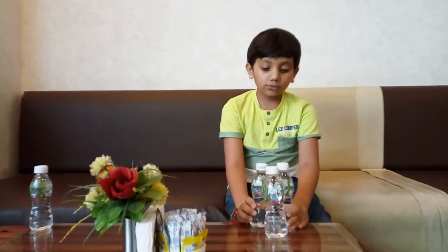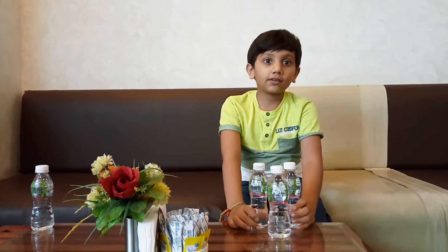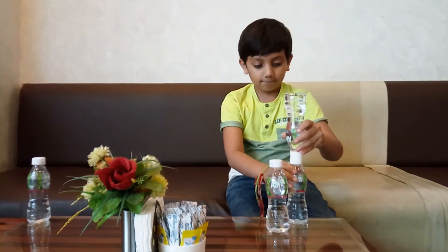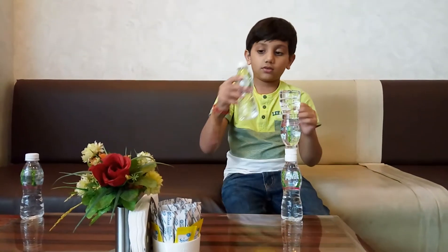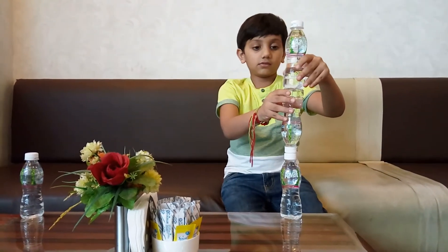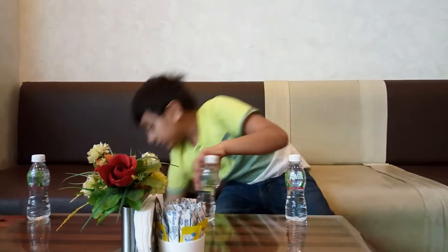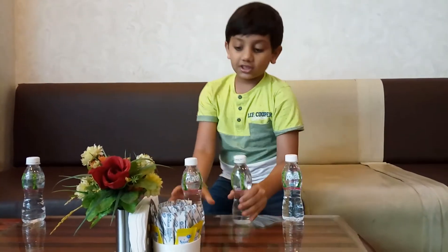Hi, today I am going to show you how to make a tower with three bottles. This bottle is not working good, so I am going to change my bottle.